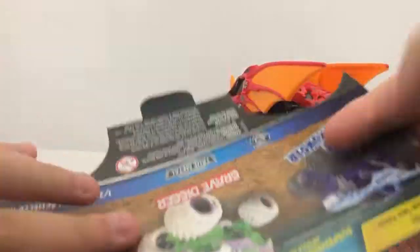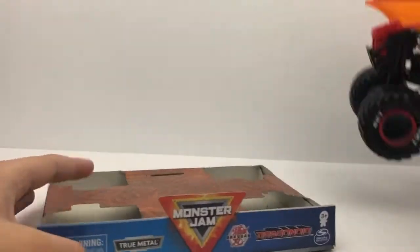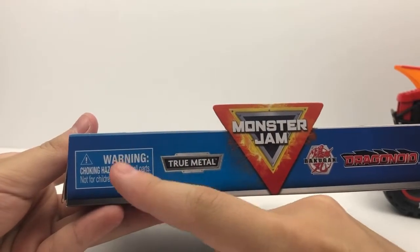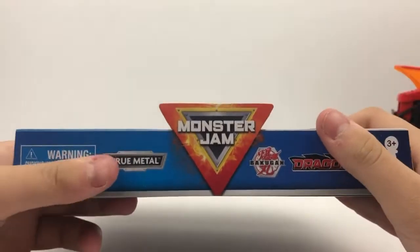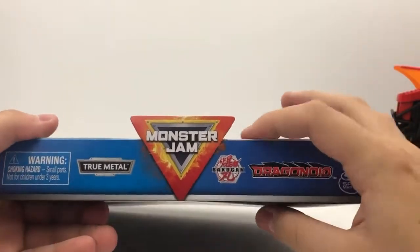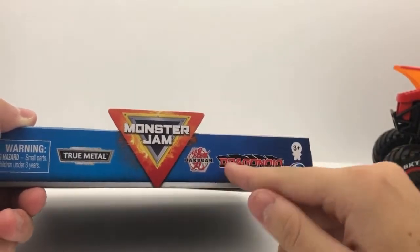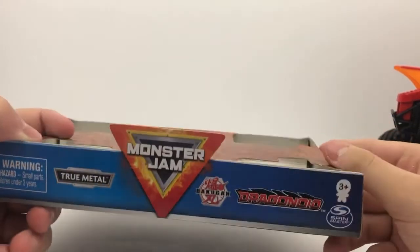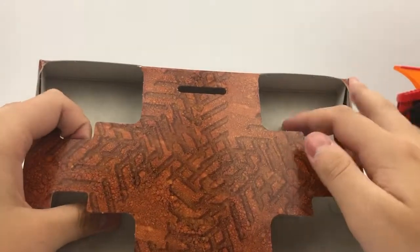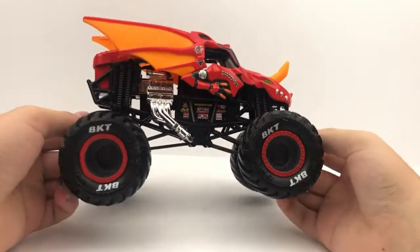You have the card back here — let's set the truck to the side and take a look at the card. As you can see, it's got the choking hazard warning for children under age three. It's True Metal, of course. You have the Monster Jam logo with fire on the outside, then Bakugan's logo, Dragonoid's logo, for ages three and up, and Spin Master's logo. No poster in this one since it's the 1:24.